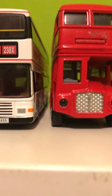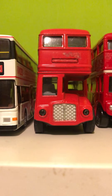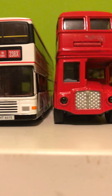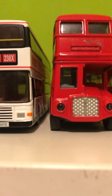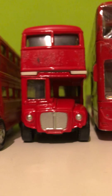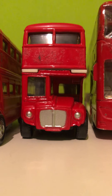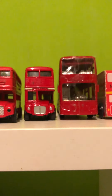Next you've got an old Routemaster — I'm using this as a 1964 one. There is a slight dent inwards because I kept dropping it and it dented in like that. I'm using this one as JJD 401D, which is a 1966 AEC Park Royal Routemaster.